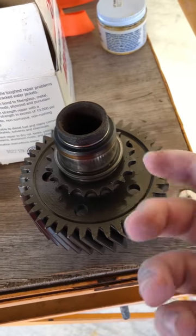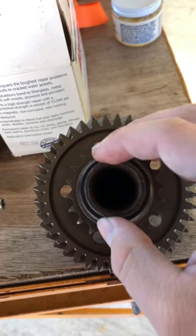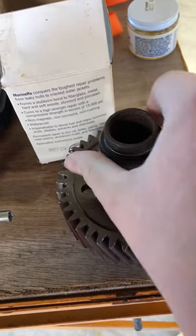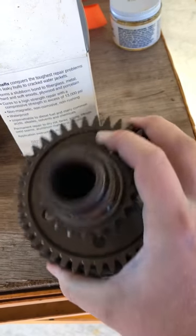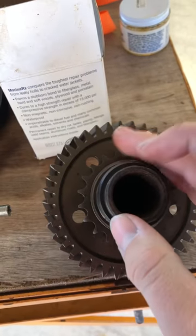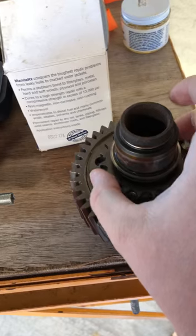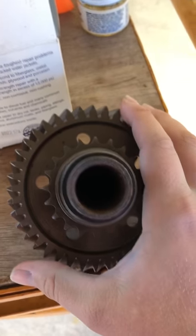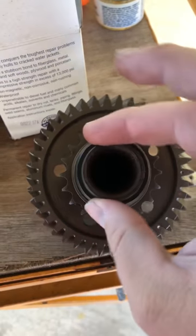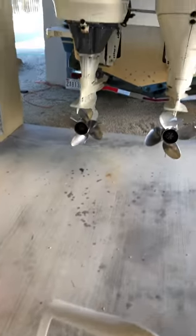So when it's not getting grease, it starts to rust — especially if you're hard on your engines. If those splines are already starting to rust and you're running it hard, it's not good. Eventually it'll strip out, and your engine will still run, but if you go forward it's not going to go forward.